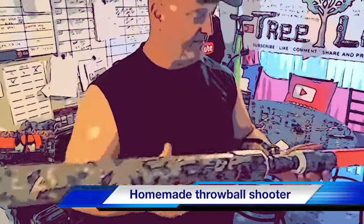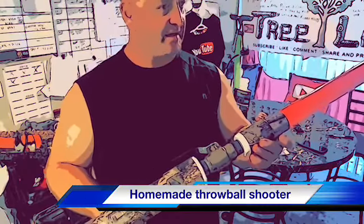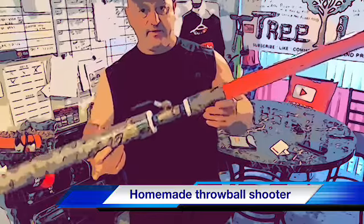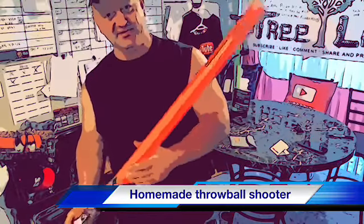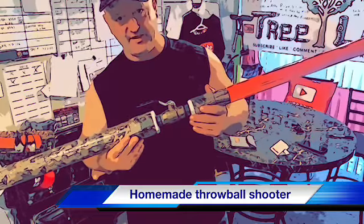Adam did an awesome job on this and it works great. We took it to the shop, put a throw ball in it, and we were shooting it over the top of our shop — it was actually shooting past 100 feet.